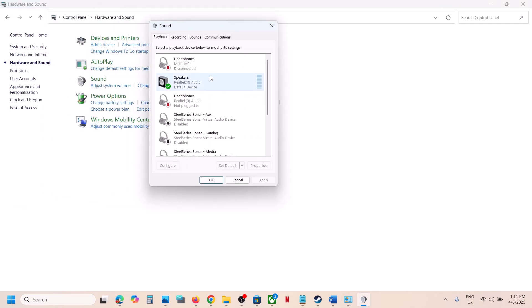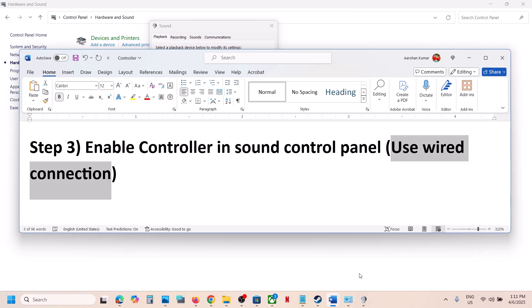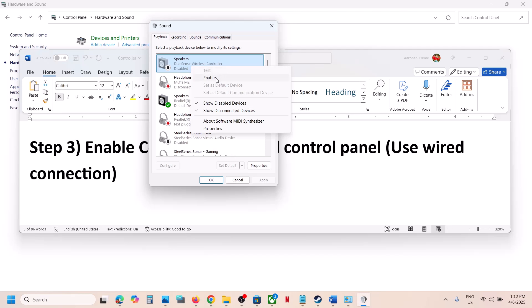Connect your controller using the USB cable. Once you connect the controller, you will see 'DualSense Wireless Controller' listed. If it is disabled, right-click on it and then click Enable.